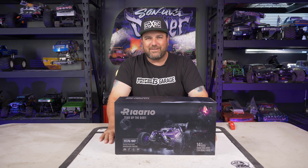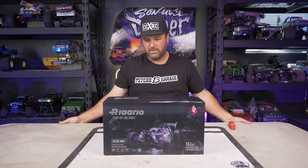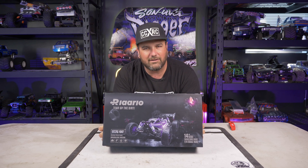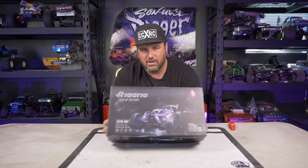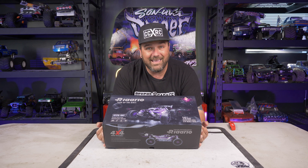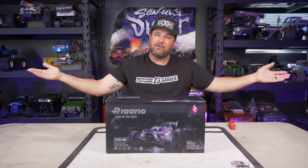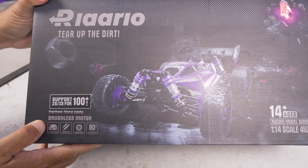Hey, what's going on guys, welcome to CCXRC. On the bench today we have the Rilarlo - I went to their website and thought it was 'Riario' because of the lower cases, I thought those were i's but they're l's. So I think it's pronounced Rilarlo but I may be wrong. Anyway, what they've got here is a pretty sweet-looking 1/14 scale buggy brushless, so we're going to go ahead and open this up.